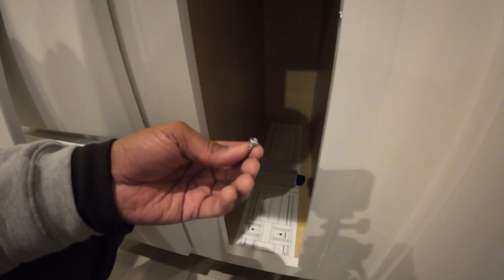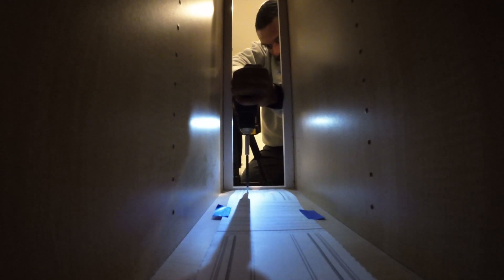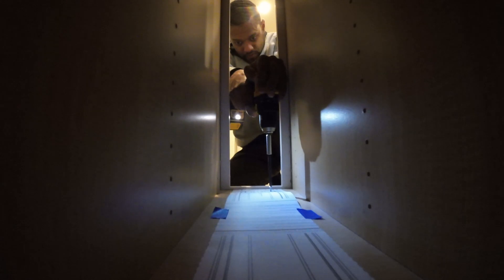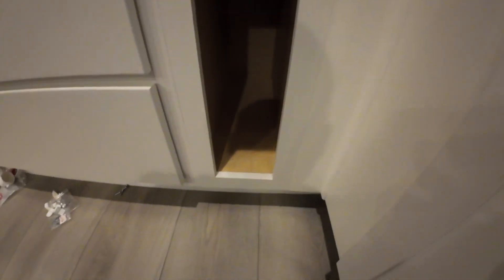Grab the number eight screw out of the kit — we're going to use four of these. Once you've got your pilot holes put in, all four holes are there: two in the back, two up front. We're going to go ahead and slide in the base and get that ready to go.